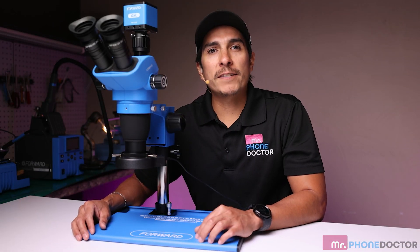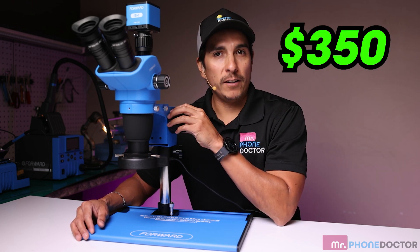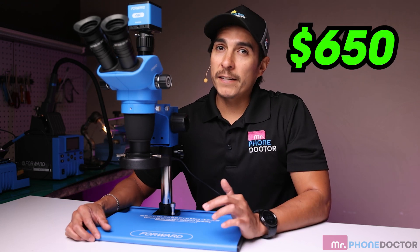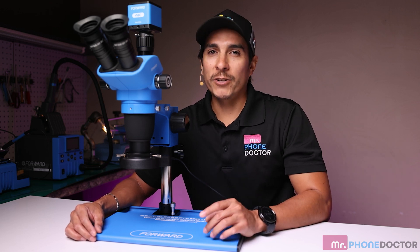The Forward Microscope 6565 Pro Max T is priced at $350 and the Forward 4K Microscope Camera comes in at about $300. For a total price of $650, you get a top-tier setup that will elevate your repair work to the next level.